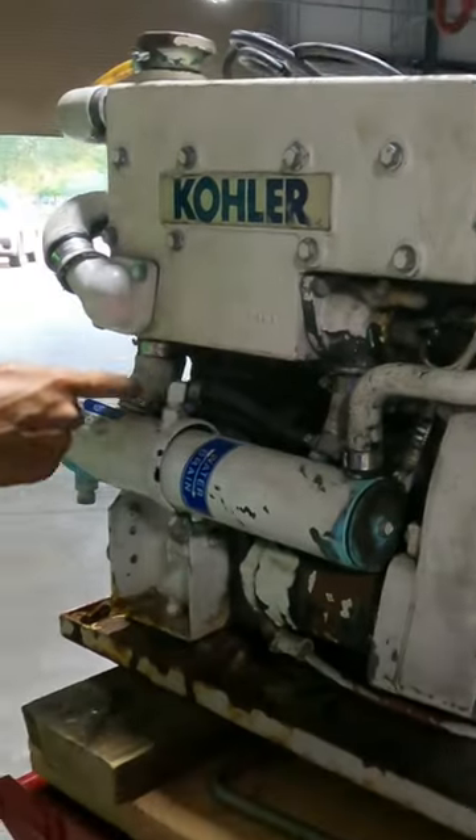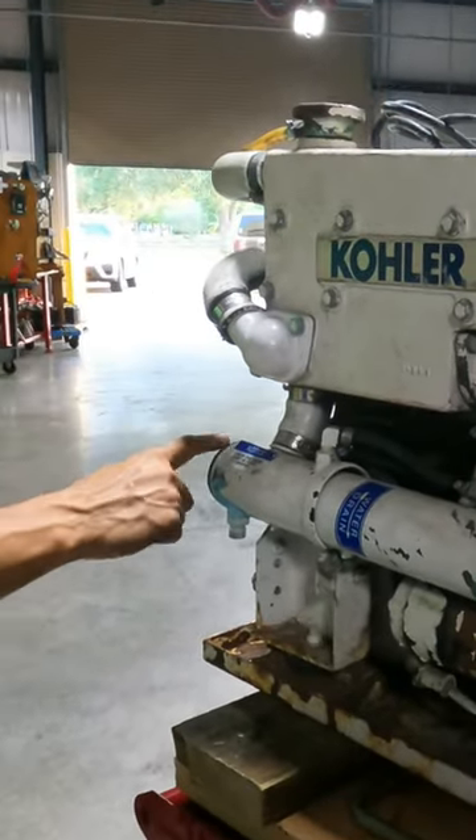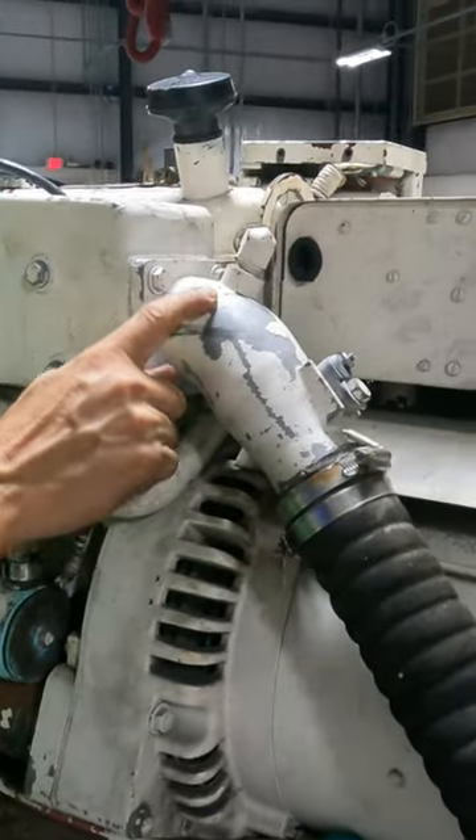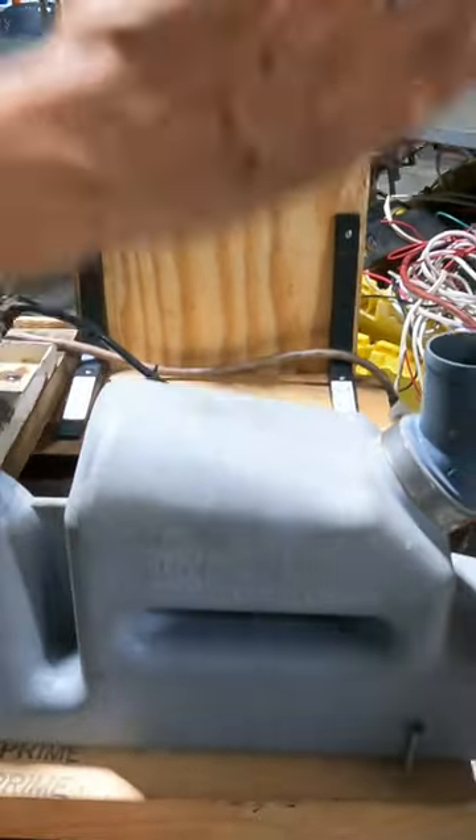Look at the marine engine. The salt water coming from the raw water pump enters here, circulates here, the salt water goes here, enters in the elbow of the exhaust, exhaust muffler, and bye bye.